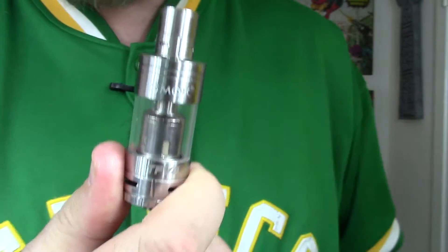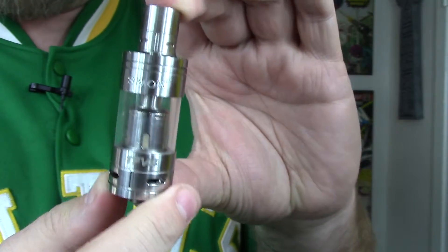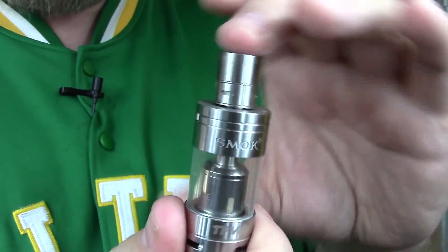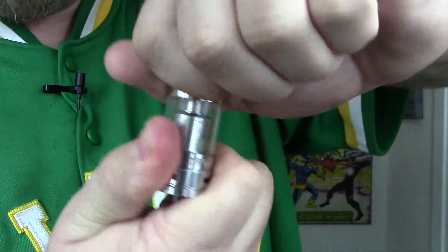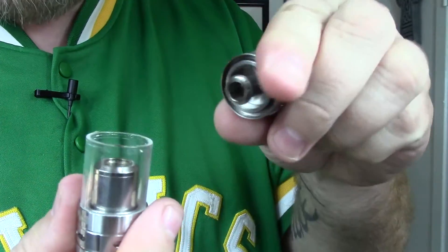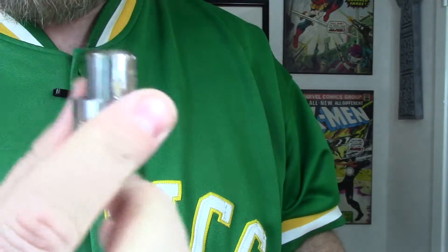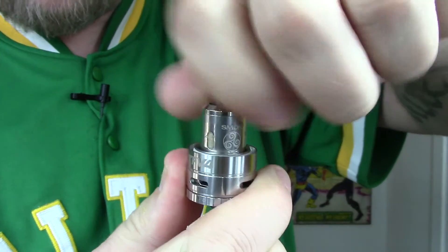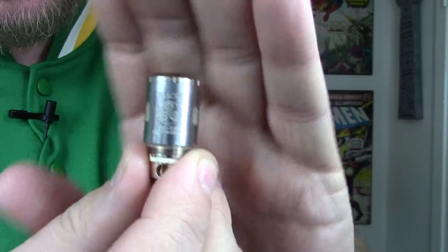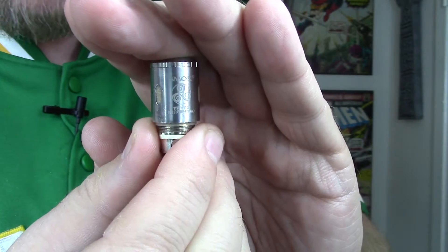One of my biggest pet peeves with some of these new tanks is that you cannot fully take them apart to clean them, and this is not the case with the TFV4. All you have to do is unscrew the top part, which comes right off, then the actual top part screws right into the coil itself. Pop the pyrex off, unscrew the coil, pull it right out — you can clean the entire thing with no problem.